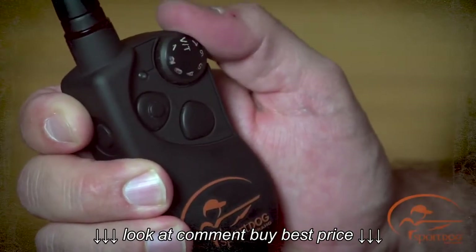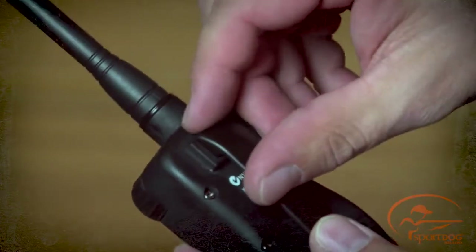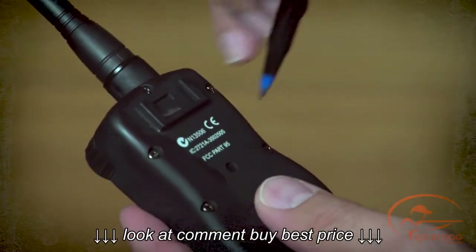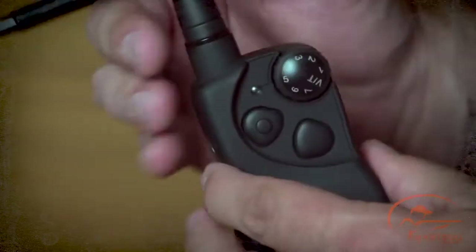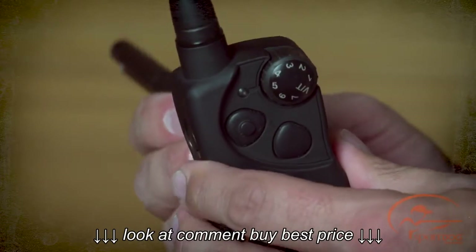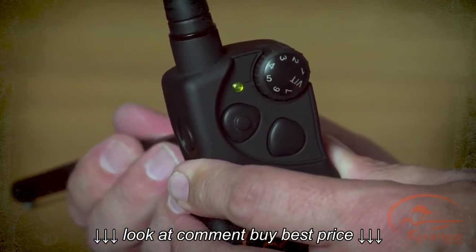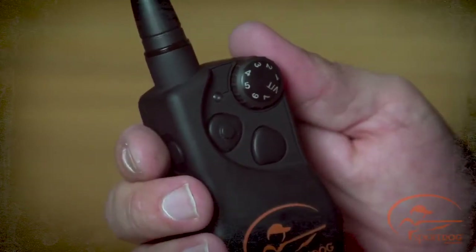Adjust the intensity dial to your desired mode and turn the remote transmitter over to access the mode button. If your system has a belt clip, it will need to be removed. Using a pin or the tine on the buckle of your collar strap, press and release the mode button. When the mode button is pressed, the transmitter indicator light will be solid in color. When it is released, it will flash the number of times for the mode selected.